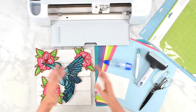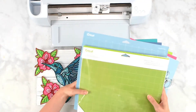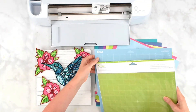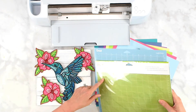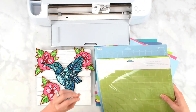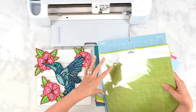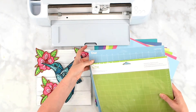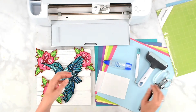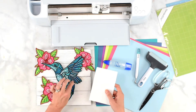You'll also need a Cricut mat. You can use a green mat or the light grip mat which is blue. If you use the green mat, I recommend using one you've already broken in so you're not ripping your paper because it's too sticky. Otherwise, I'd opt for the light blue mat.